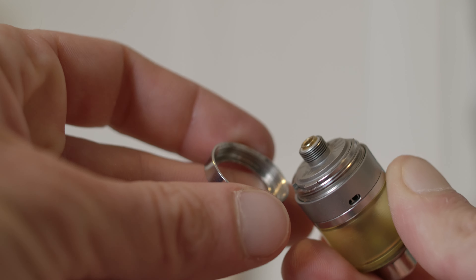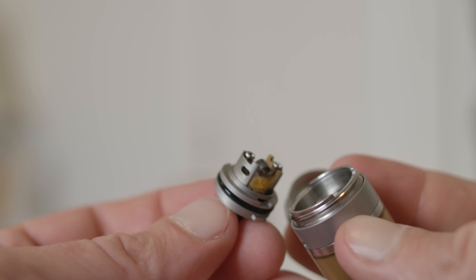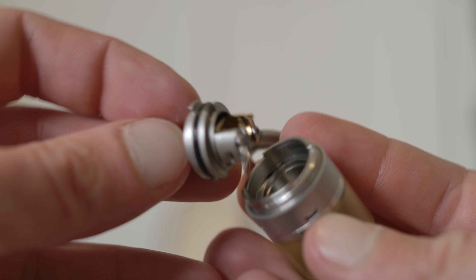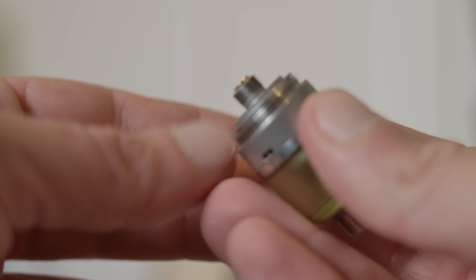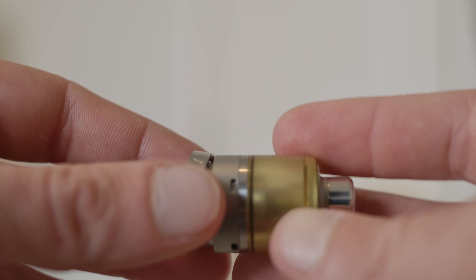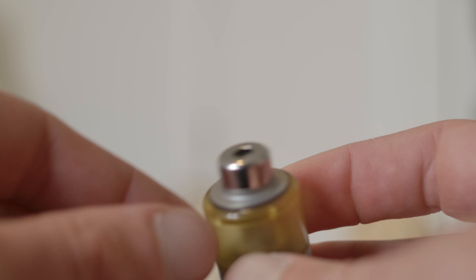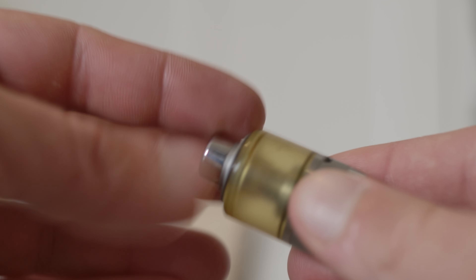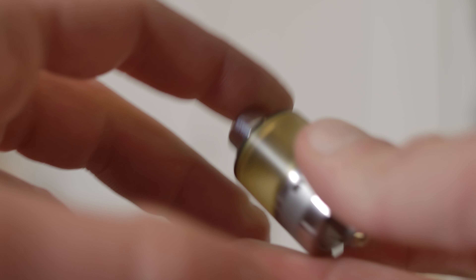This RTA opens up the build deck the same way as the HAR, the Integra, or even the Nitrous RTA — there are a lot of tanks that use this system. It's got juice flow control, single o-ring, a very nice draw, very nice flavor, and a simple top cap for filling. It's been around a good while — the Aviator, number 10.